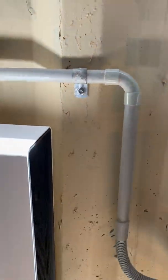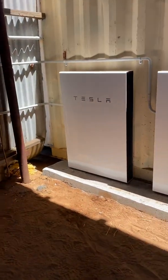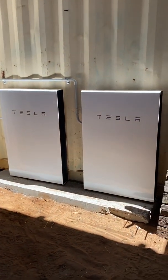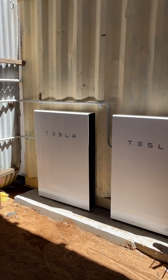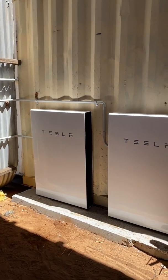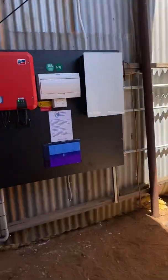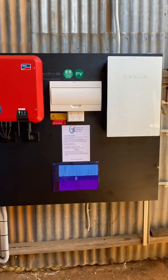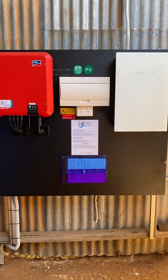In winter when it gets really cold, they will use a little bit of their own energy to keep warm, which isn't ideal, but in this case they've got more than enough energy storage for what they're going to need. So there it is — very neat, all cabinet-mounted. Thanks for watching.